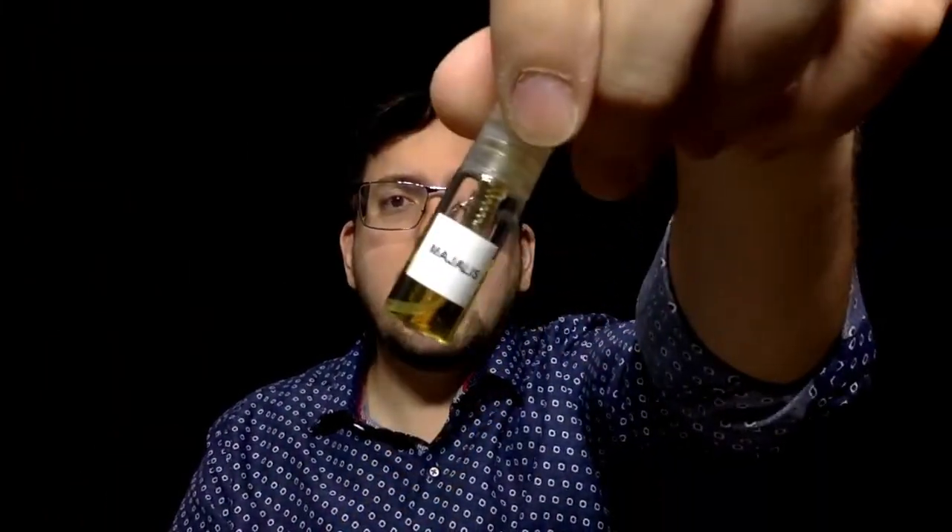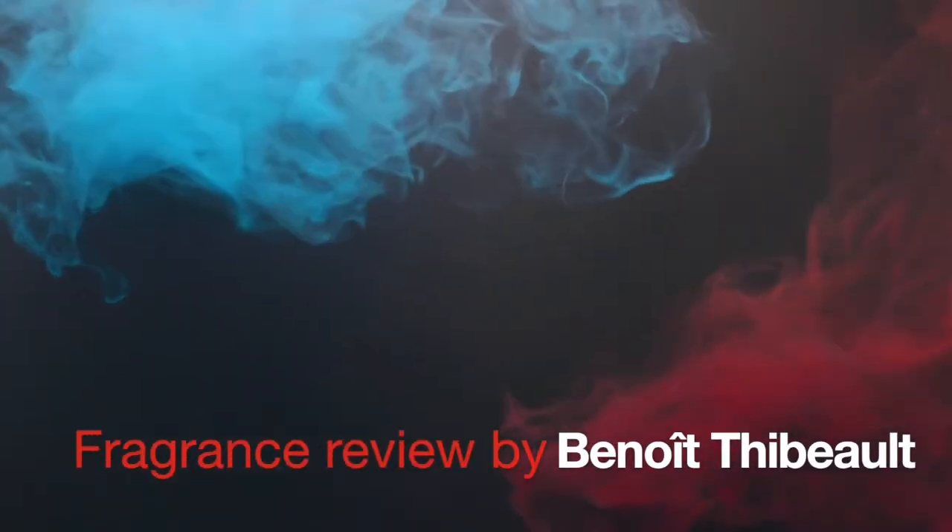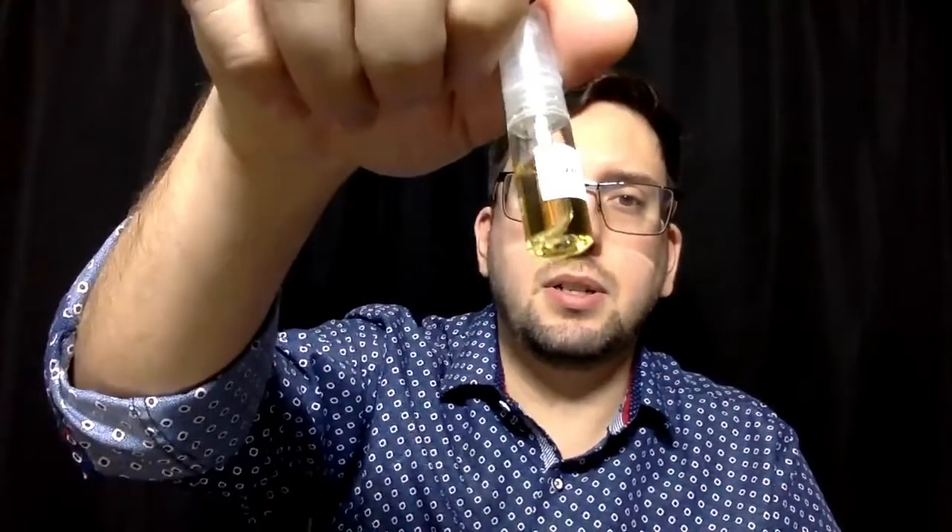Welcome to a new fragrance review. Today we're gonna try Majelis by Zoan Aroma. It's the second fragrance I own from them that is an Original Creation. I have some others that, like this one, are clones of other fragrances. I'll get to those, and this is the last one I'm gonna try that is an Original Creation.